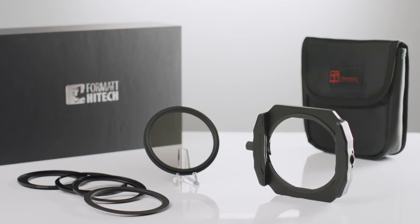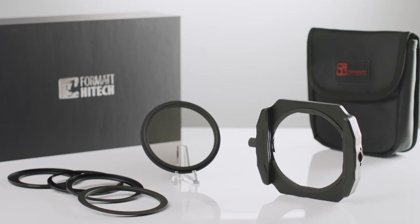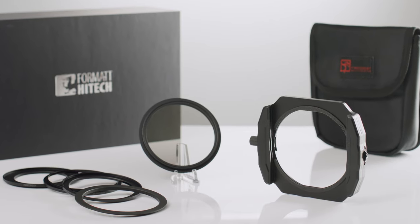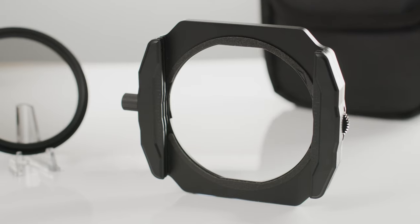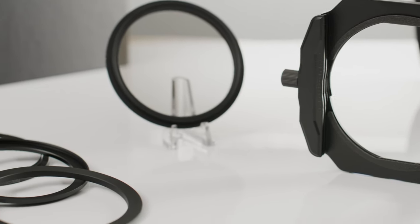The 85mm holder by Format Hitec is a professional-grade filter holder for crop sensors, super 35mm and even full-frame cameras. Made from aircraft-grade aluminium, with two slots as standard as well as an optional third slot included in the spares kit.